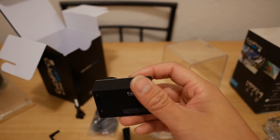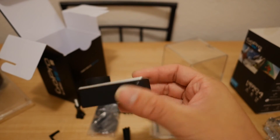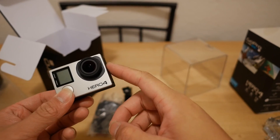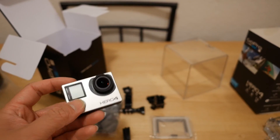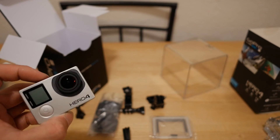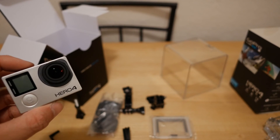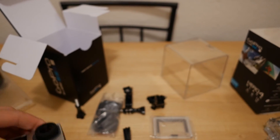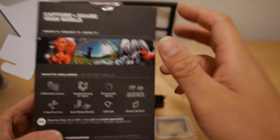I'm going to go ahead and charge it and I'll be posting some more videos up very soon showing you guys some of the settings. Also, there's a low light mode, which is pretty neat — for nighttime FPV flying or doing aerials in the evening, it should give some pretty good results.